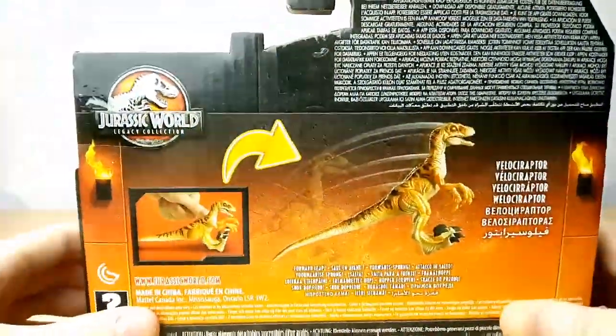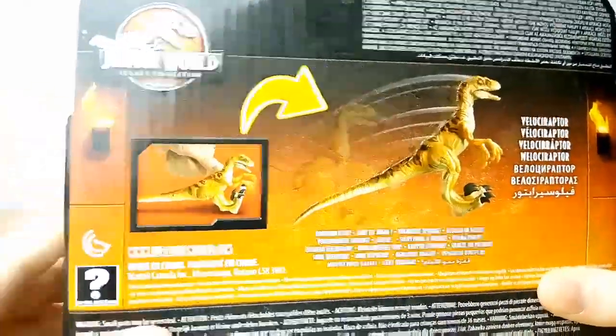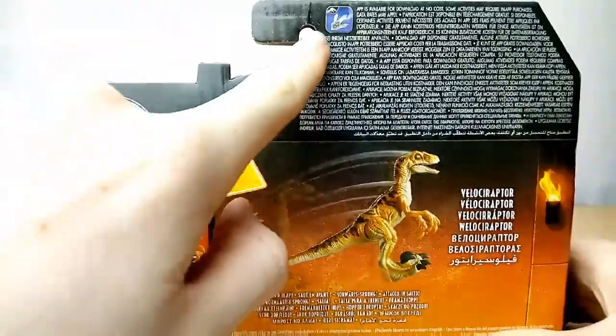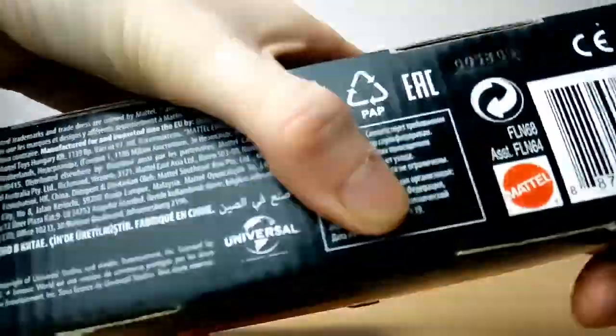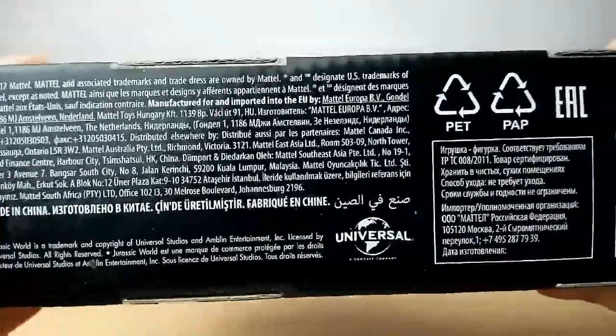And here's the back of the package. This raptor here in the back looks amazing — it looks just like the one pulled straight out of the Lost World movie, it looks so accurate. Unfortunately, they didn't go with that paint scheme. The Jurassic World Legacy Collection — you can see if you push down, it jumps. Velociraptor forward leap, Jurassic World Facts app, Mattel Canada, all that good stuff. Then here we have 2017 Mattel, and all of that information there — that's useful to nobody.